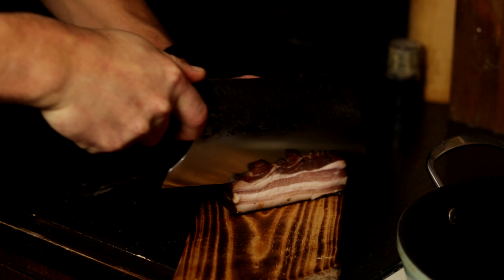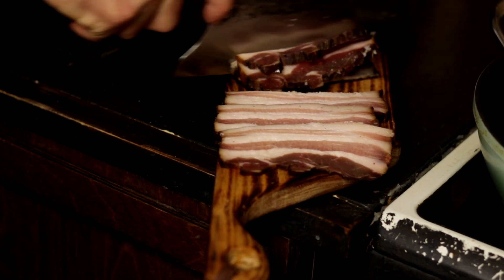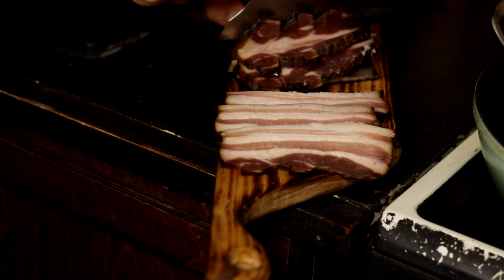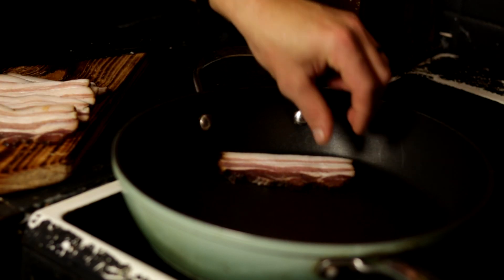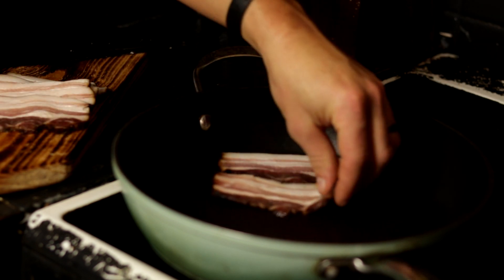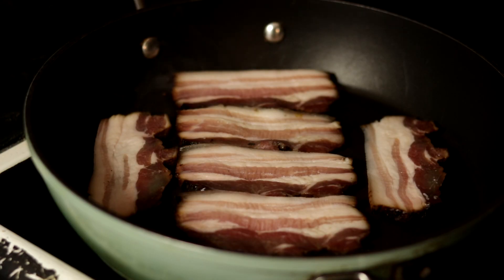When we talk about the shelf life of this finished product: if we freeze it, it can last up to one year — just bear in mind freezer burn. Vacuum sealed or in a cold cellar, it can last up to six months easily, with moisture being the biggest reason why it would spoil before that time frame. Keep it stored in a cold, dry place and it will keep aging into an even better product, just like wine.